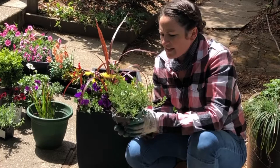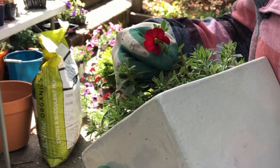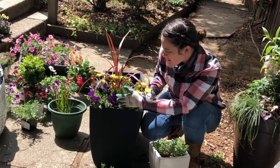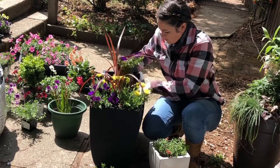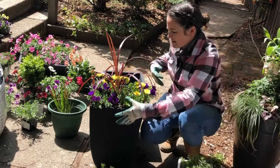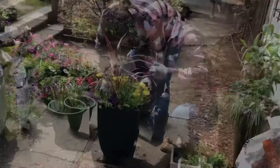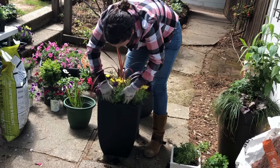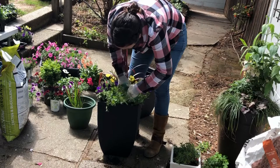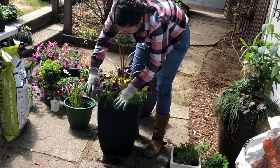Last one I'm going to pop in is this red calibrachoa. Unfortunately it doesn't have any blooms yet on this one — it's called cherry red — but I have one in my own pot, so let me show it to you. You can kind of get an idea of its color right there: a really bright, happy red. We're going to stick it in here next to the purple, between the purple supertunia and the yellow Bright Lights. It's going to mix with these colors really beautifully to bring out the red of the cordyline, as well as the vibrancy of the other colors. Calibrachoas are a petunia hybrid — very small petunias — so it adds a little bit of texture difference in terms of the leaves as well as the flower size, which is nice in terms of variety.